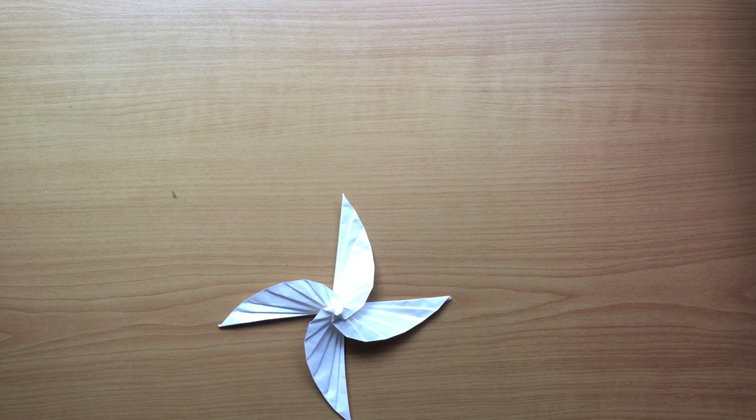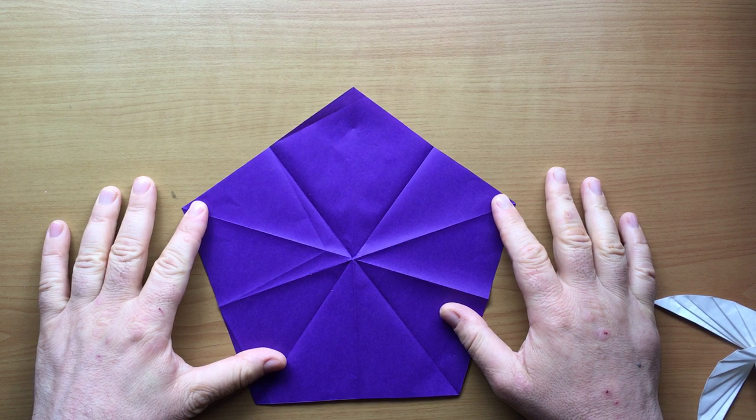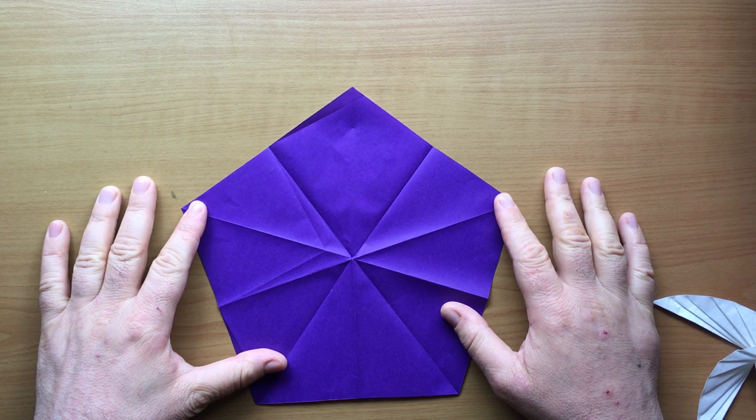I liked it a lot, but I thought I could make another version with five blades rather than four if I start with a pentagon. So here I have a pentagon that I just folded and cut a minute ago.